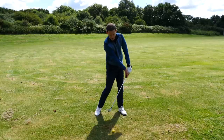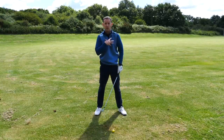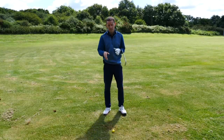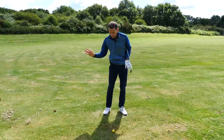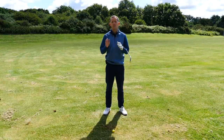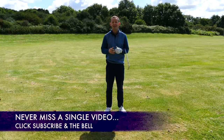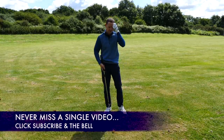We need to get the hands more ahead to get some more compression, and then we need to look at how we're going to stop this torso working. In this week's training, we're going to show you exactly how we did that with John and get him hitting it much, much straighter — and more importantly, getting that lovely sound with great ball striking too. Before we get into the training, if you are new to the channel, please consider subscribing. I release videos just like this one every single week to help you improve your game.